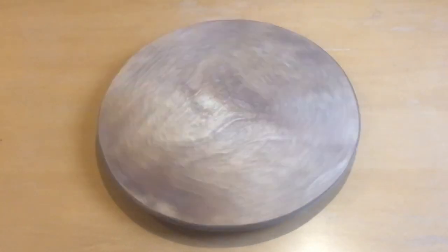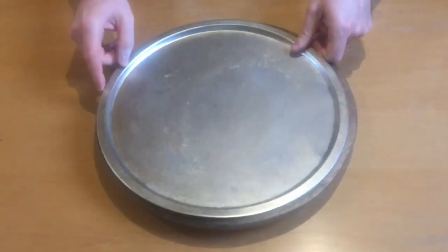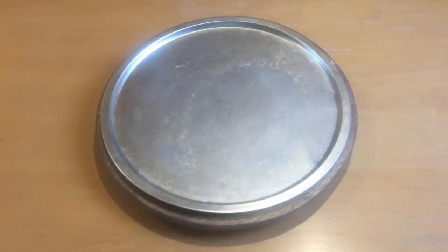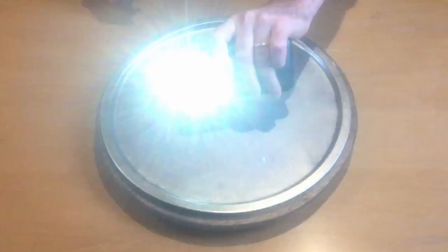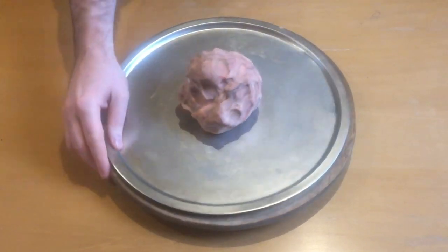All you really need is a turntable of some kind, a circular base for your animation — I used a pizza pan but even a piece of cardboard will work — a smartphone with a strobe light app (there are plenty of those for free out there), and some homemade Play-Doh.